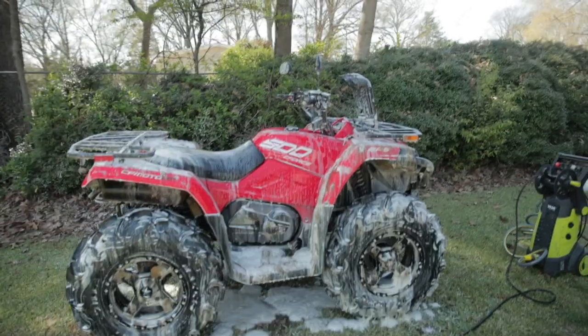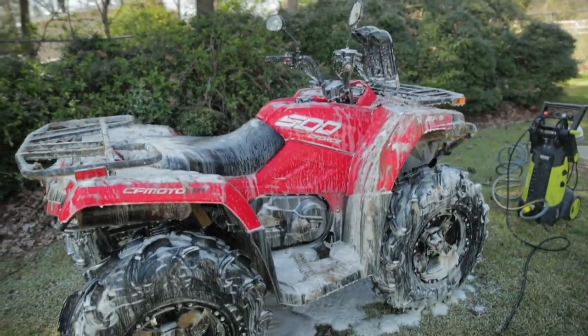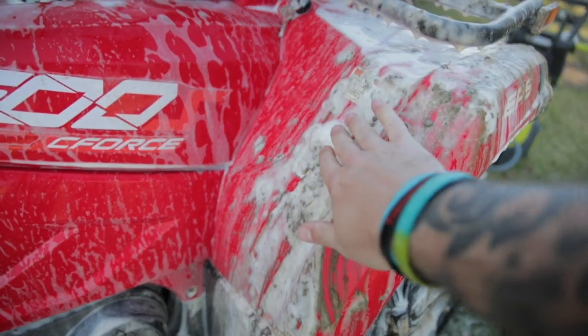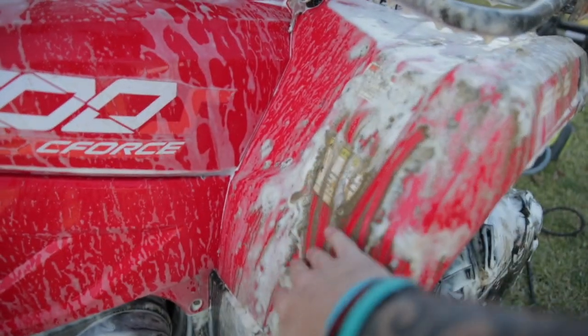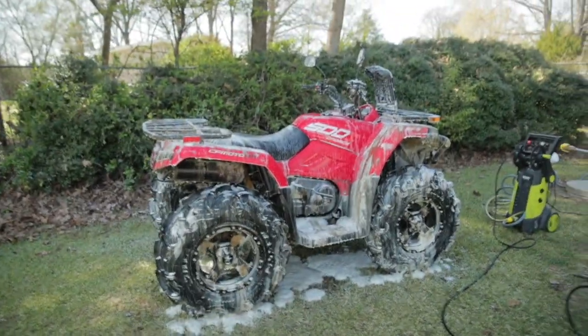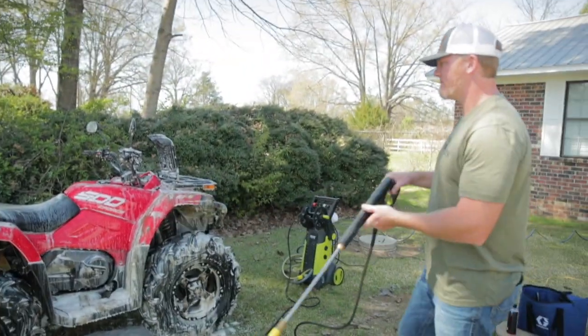Okay, so we've sprayed the C-Force 500 down. As you can see it's already just melting the stuff away. Now that it's sat, Blake's going to pressure wash it off — let's see how clean it is when he's done.